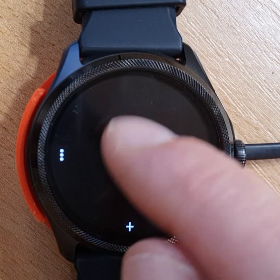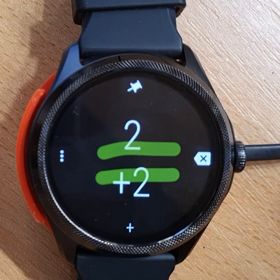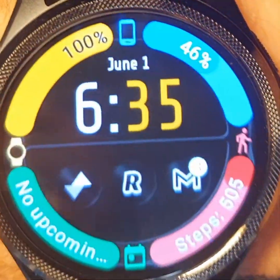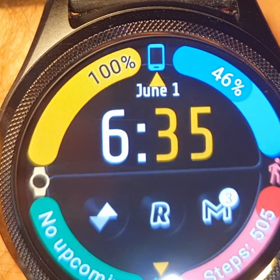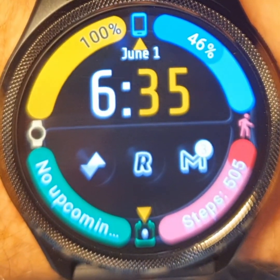Two plus two is four. The TicWatch Pro 5 is currently the best watch we can get on Wear OS in terms of battery life, performance, screen tech, RAM, and storage size. Nothing comes close.